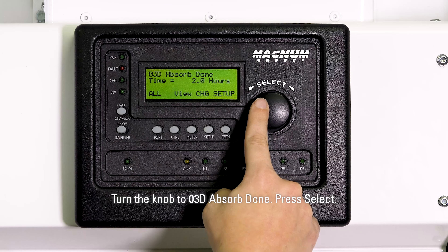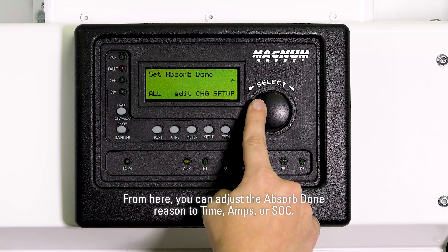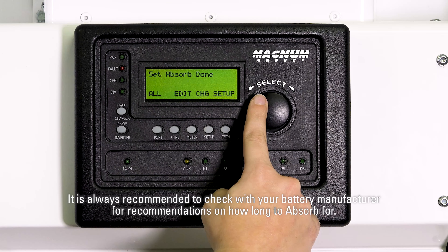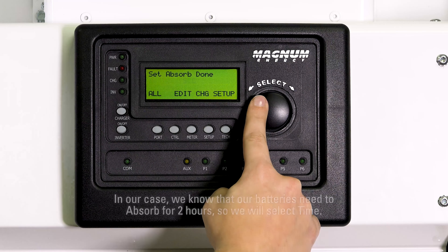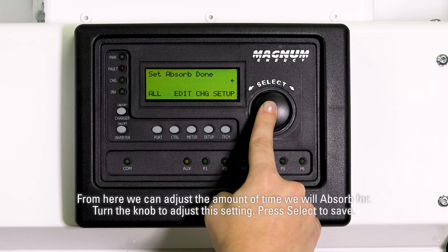Turn the knob to 03D absorb done and press select. From here, you can adjust the absorb done reason to time, amps, or SOC. It is always recommended to check with your battery manufacturer for recommendations on how long to absorb for. In our case, we know that our batteries need to absorb for two hours, so we will select time. From here, we can adjust the amount of time we will absorb for. Turn the knob to adjust this setting, then press select to save.